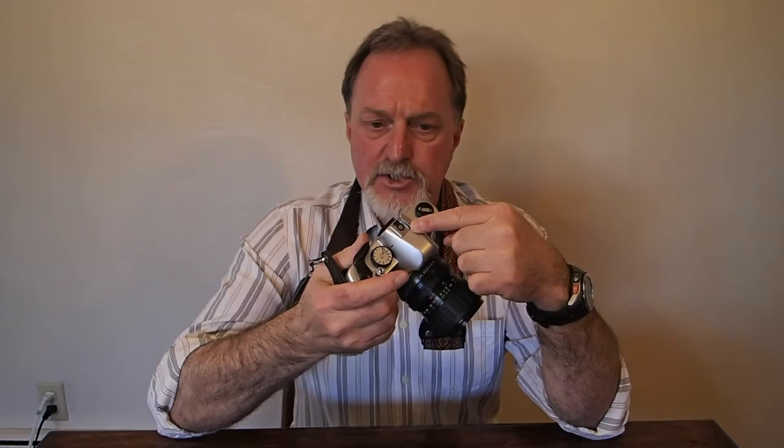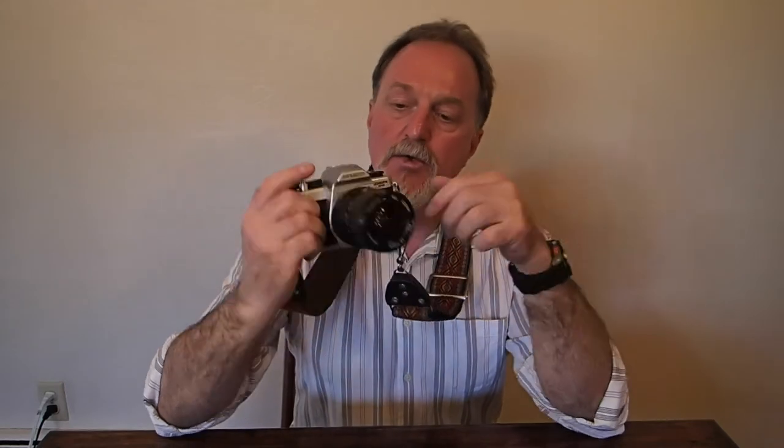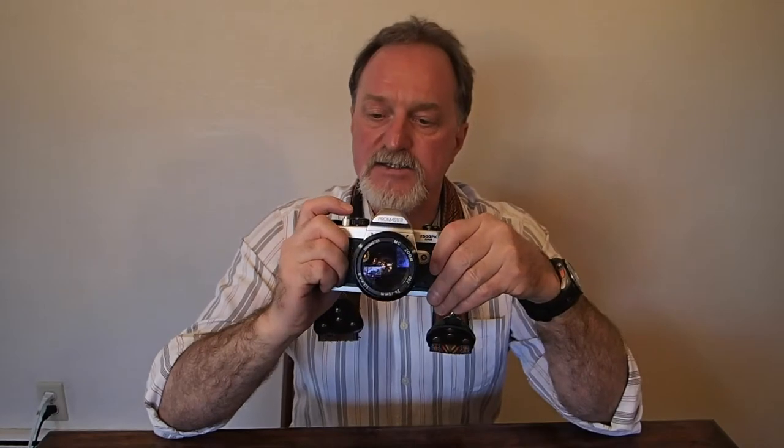It's got a hot shoe with just the one contact, so it's a dumb shoe, as well as a PC sync socket, which is really uncommon in a camera this new. It'll sync at 1/125th of a second or anything slower.